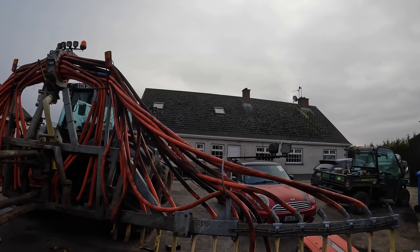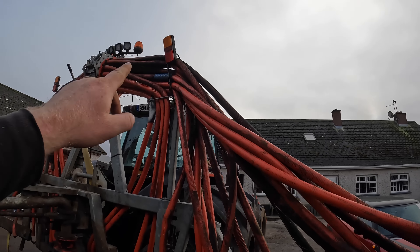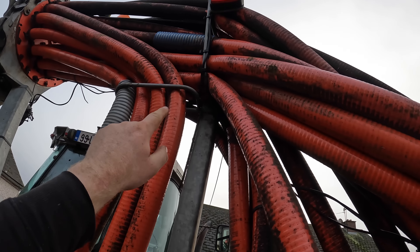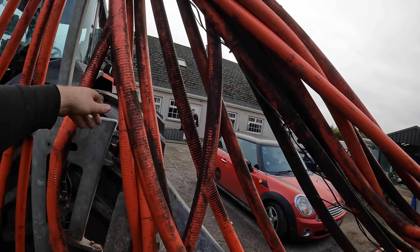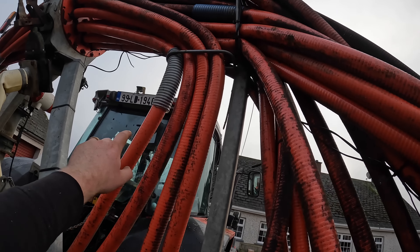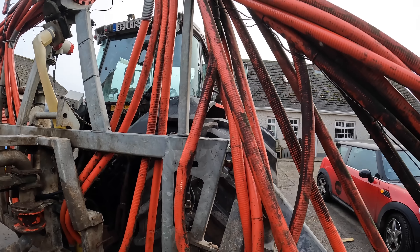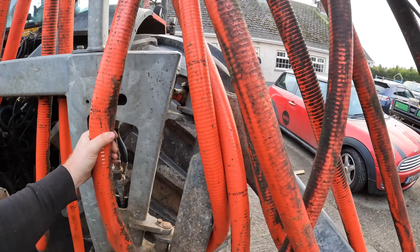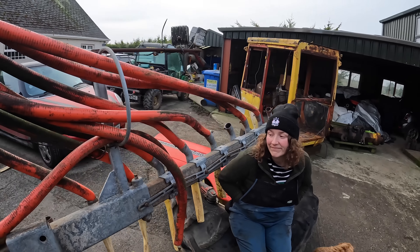Going through the orange piping on the dribble bar, making sure there are no kinks — which can happen. You can see where the heavy weights are on the pipes, that's to stop them kinking. That one there is kinked so it will have to be taken off and changed. Going to go through it all until I have everything done, put everything back on, check for pipes that are crushed on the arm, change those and then happy out.